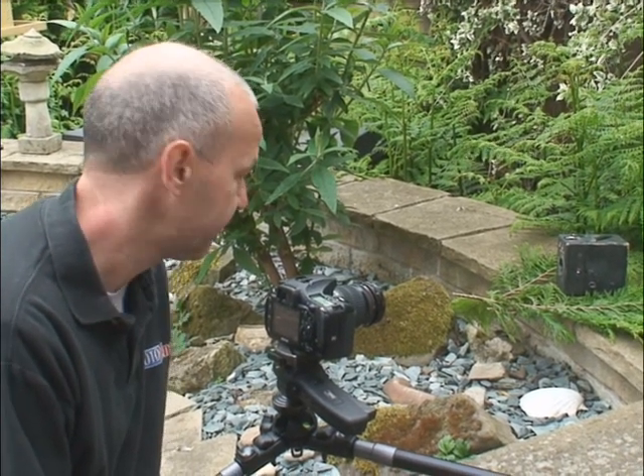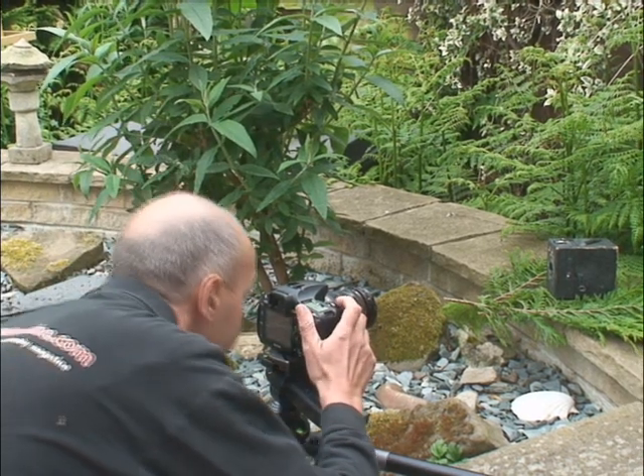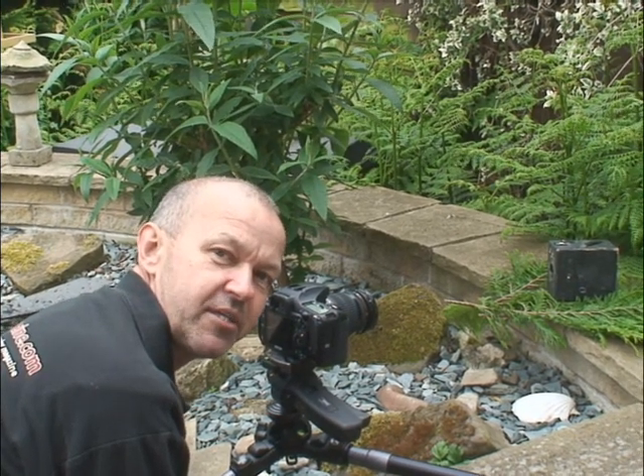Hello, I'm Peter Barge from E-Photozine TV. I'm just going to show you a small tip that will help you improve your metering when you're taking a photograph. It's just a simple setup here, camera pointing at a subject. I'm going to take a meter reading with my eye to the viewfinder. The meter reading is one tenth of a second at f5.6.